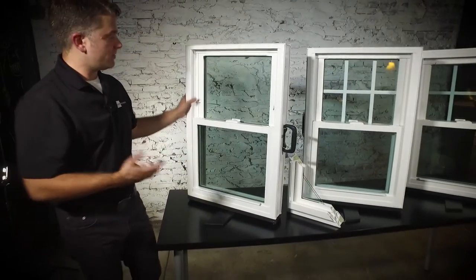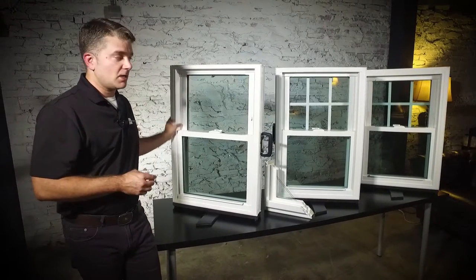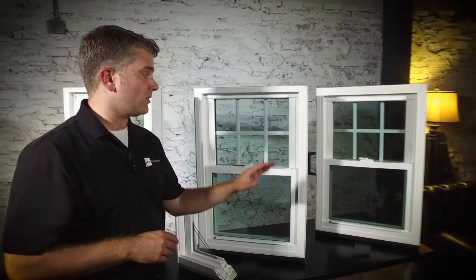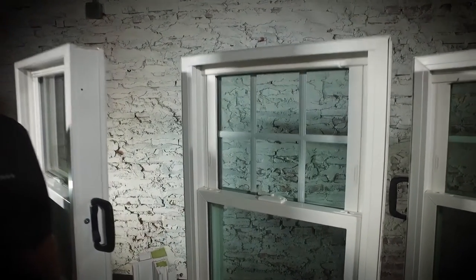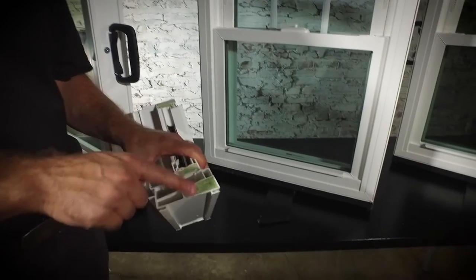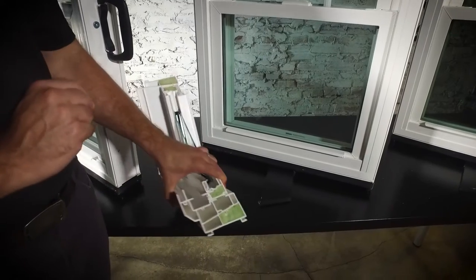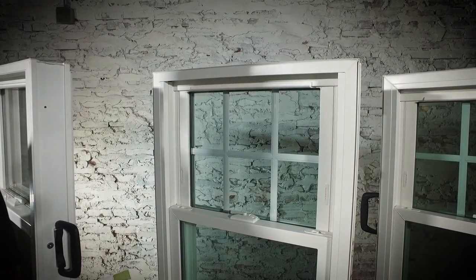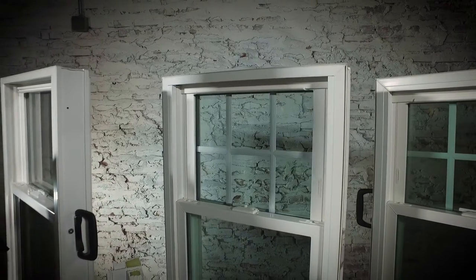Like I said, two panes of glass. This is a great window for investment properties or folks that are going to stay in their home for a couple of years. A lot of folks choose to upgrade to our double pane Zen Nirvana window. This has all of those similar features — the tilt-in sash and the night latches — except it has double strength glass, and the frame and the sash are foam filled. It also has a metal reinforcement in the unit itself that makes it a little bit stronger.